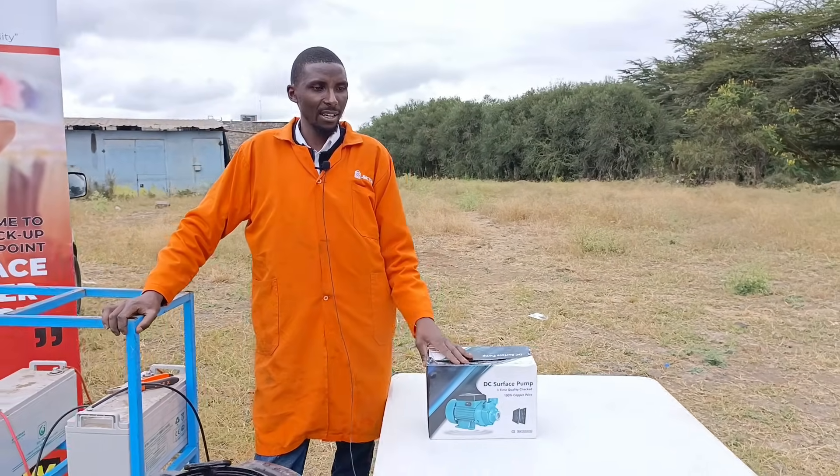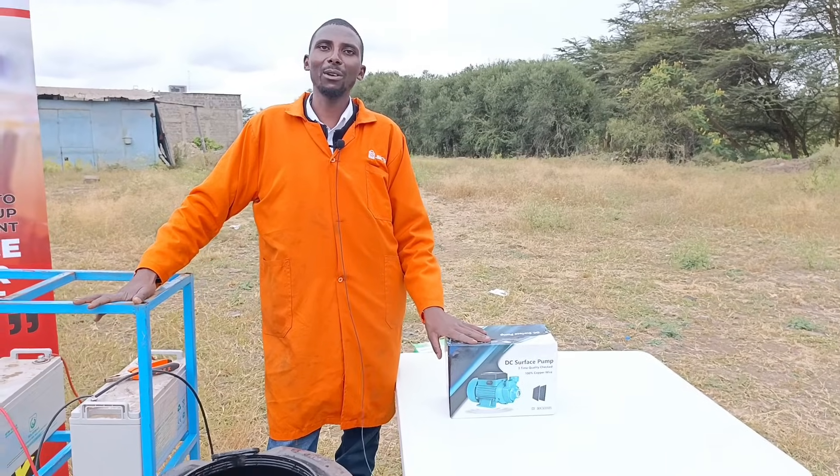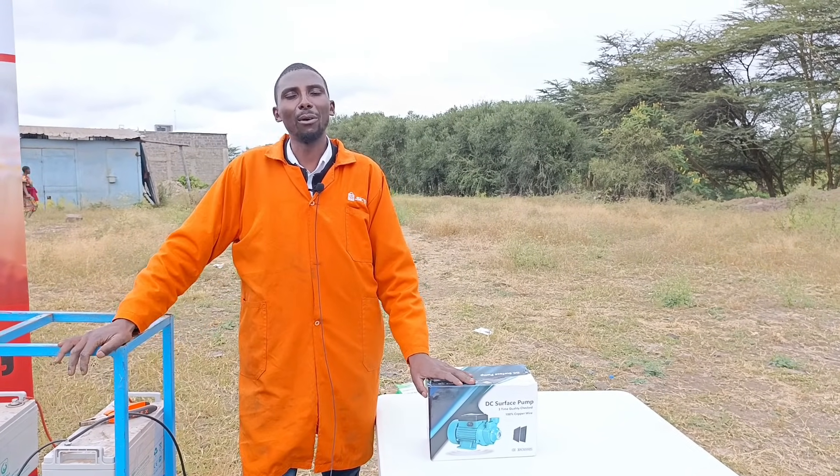Hey guys, Maniti here from Skyve. Whenever you see us out there at Malikuda Green, we are not doing the video back in the office — we are going to do a demo.